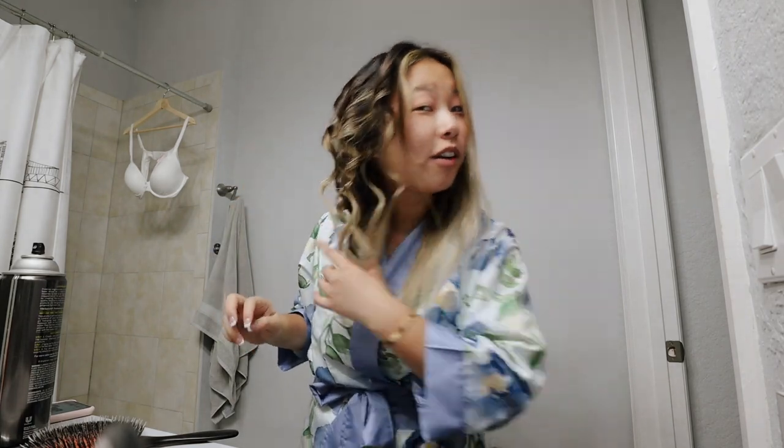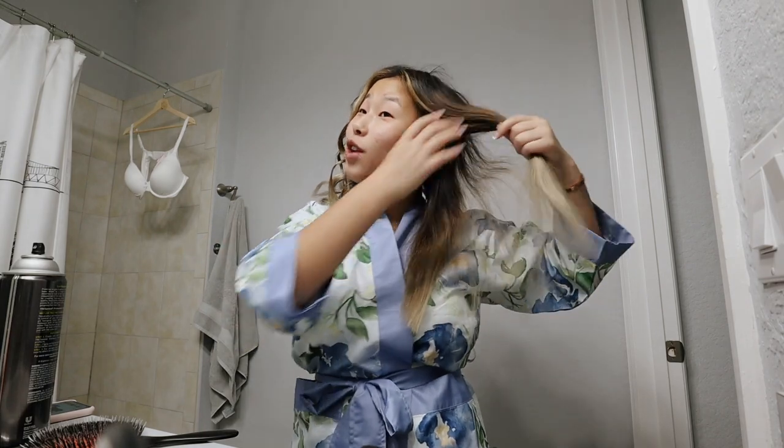I got half of my hair curled and now I'm going to start on the other half. I watched Sierra Potato's video yesterday and I picked up her technique — I really like how she sectioned off the hair, so I'm just going to go ahead and get started on this side.